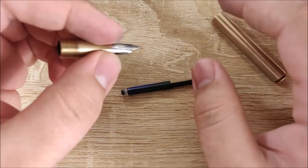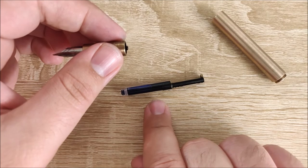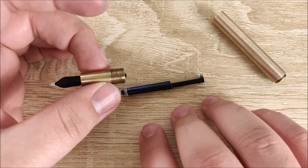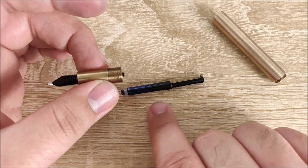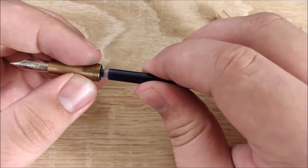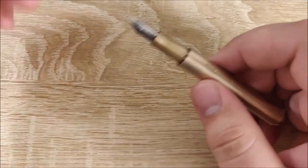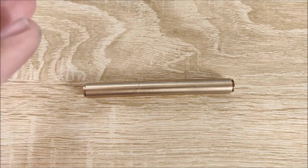However, one redeeming factor is you can use a standard international cartridge with this pen — I've tested it, it fits, and it doesn't get lodged in the body. Another option that should fit is the Caveco piston converters, which are not very good but more secure than this, though this converter holds more ink. Now, it does come with the pen, so that's something — but it's a terrible, terrible converter. I don't feel secure when using it, and I really wish they would do something about that.